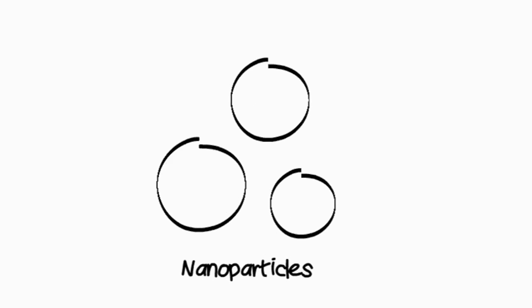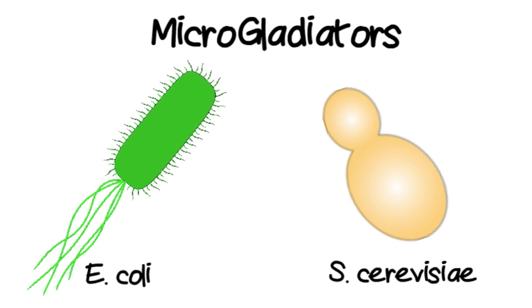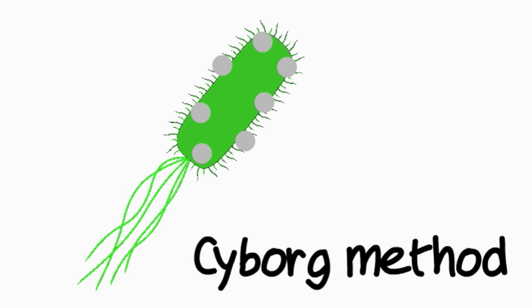These nanoparticles serve as weapons and are thus attached to our microgladiators, E. coli and S. cerevisiae, through a variety of methods.